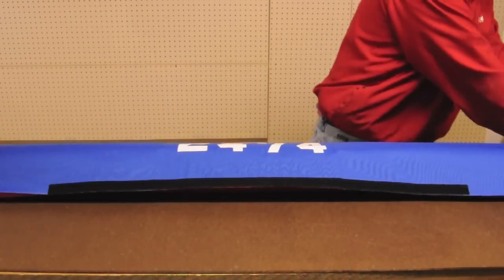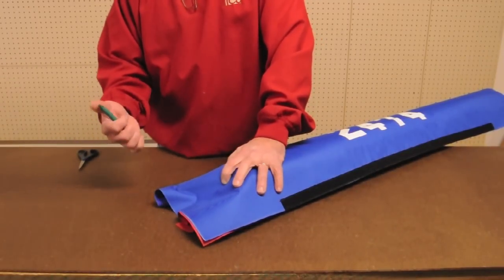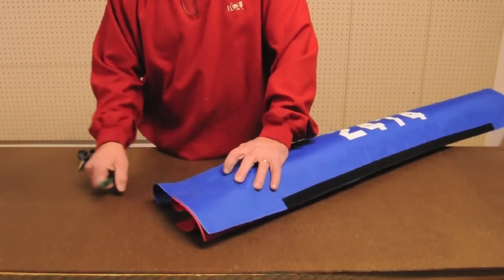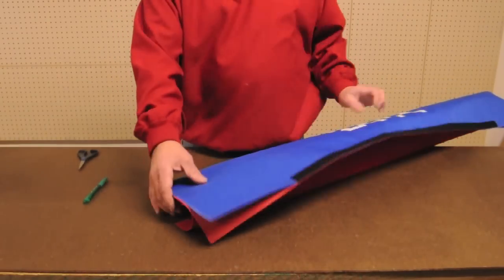Flip the piece back over and pull out the pins. Before proceeding, make sure the numbers are centered for both the red and the blue material. Now find the edge of the bumper and make a mark on the material there. Cut this flap slightly above the sewn seam to that mark. Make the same cut on both sides.